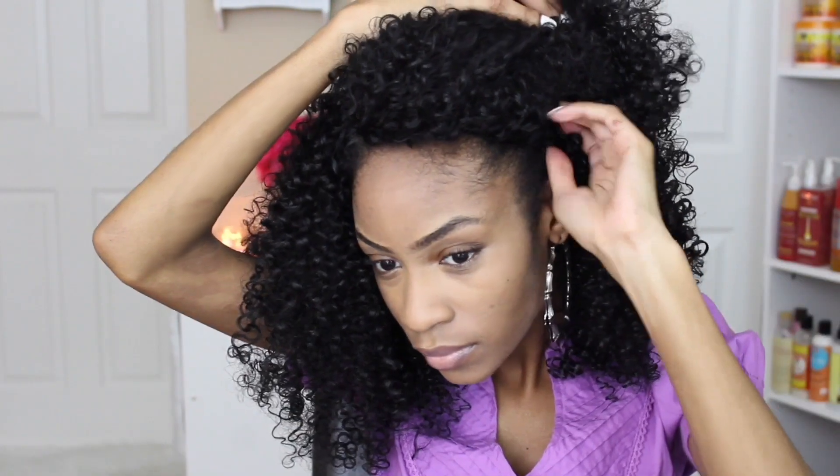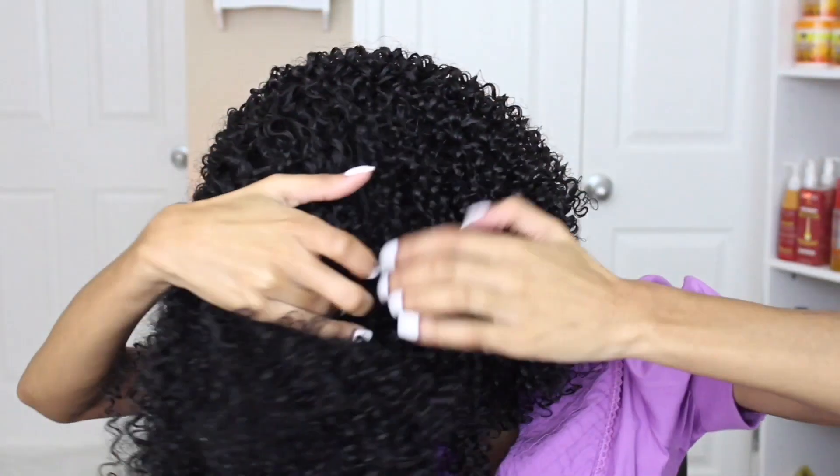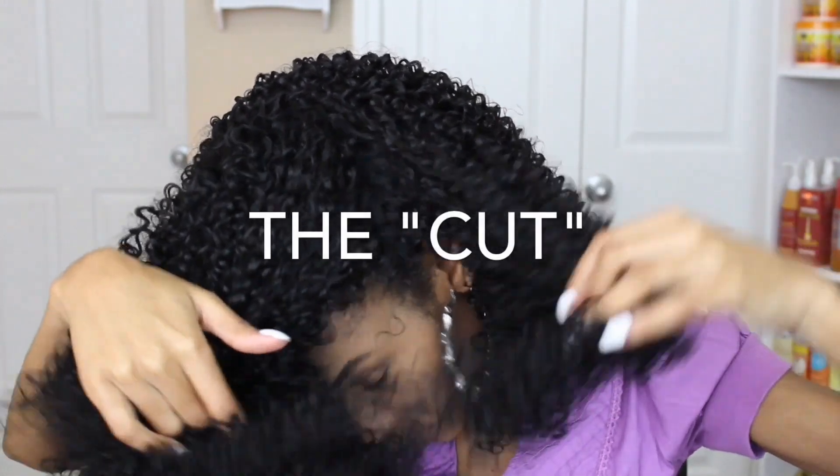Because this is a lace front wig, I'm going to go ahead and blend in the part. I'm just using a little bit of concealer, and now I'm just going to move into my quote unquote cut.